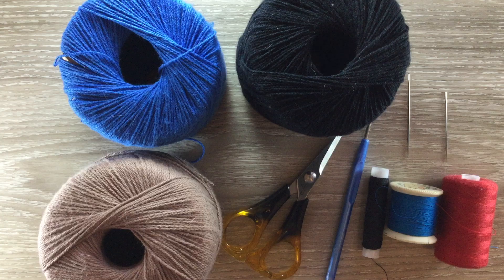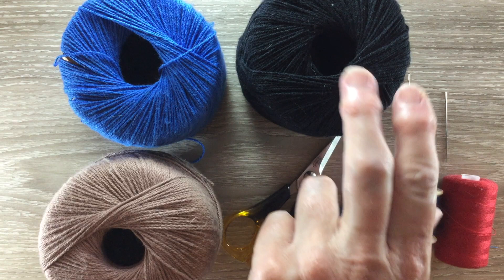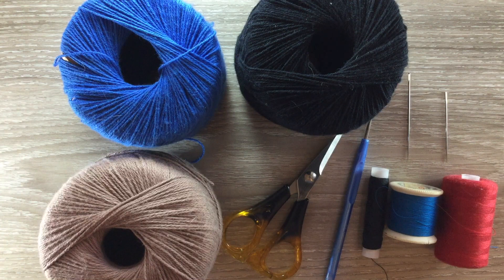You'll need a tanny gingery color for the gingerbread man — that's the closest I could get. Black for the eyes and the buttons, and I'm using blue for the bow tie. You'll also need scissors and a crochet hook.